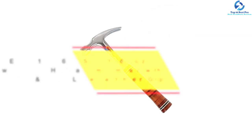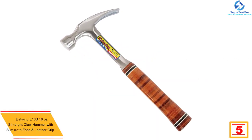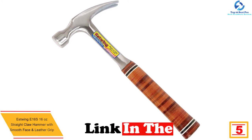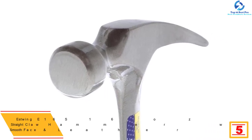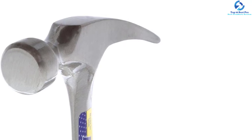At number 5, we have the Estwing E16S 16-ounce straight claw hammer with smooth face and leather grip. The fact that the head and handle of this hammer are forged in one piece makes it outstanding, and its leather handle is comfortable to use. It is light, helping the user have an easy time while working. The head and face are fully polished to ensure efficiency during tasks like nailing.